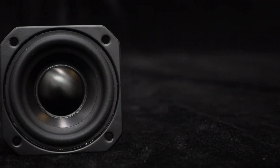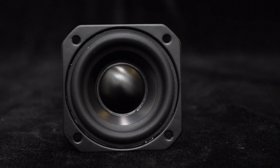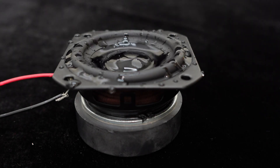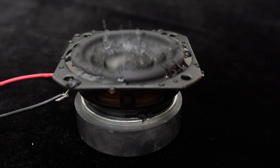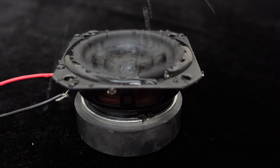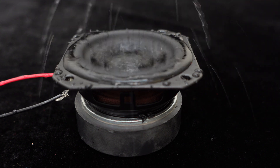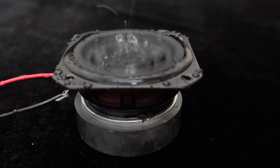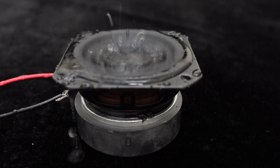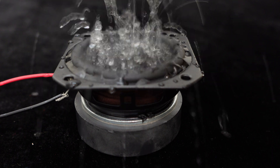What's more, this speaker has an IP67 waterproof rating, with 6 levels of dustproof and 7 levels of waterproof capabilities. Let's see how its waterproof performance is. Pour water on the speaker — the music continues to play without any pause occurring.